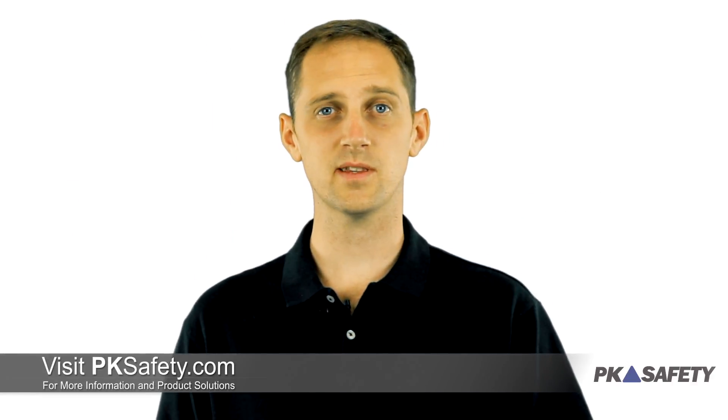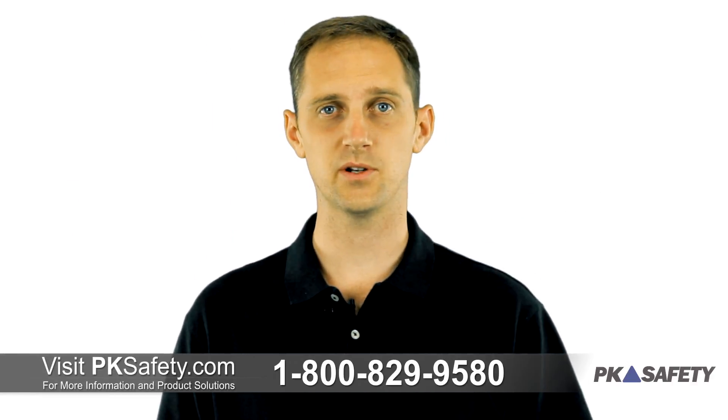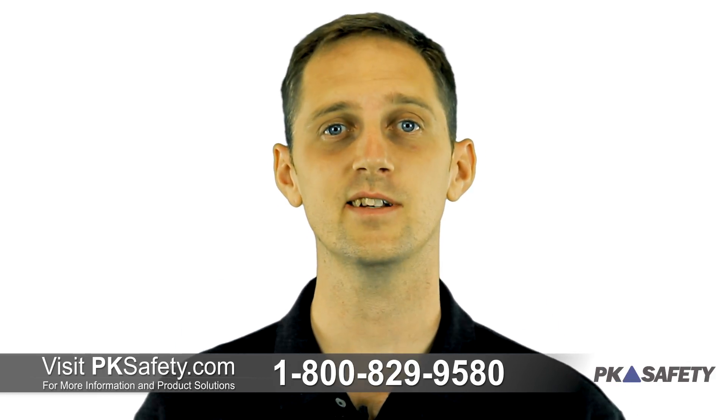Thanks for watching. If you have any questions about the PAS Lite or other SCBAs we offer, give us a call, or visit us online at pksafety.com.